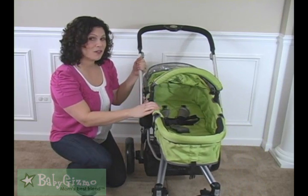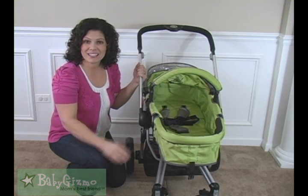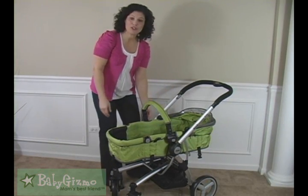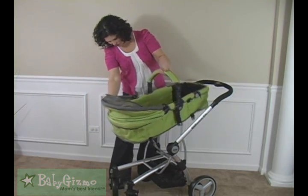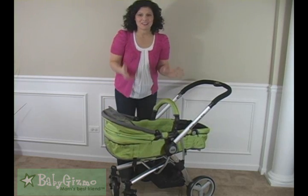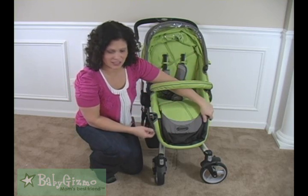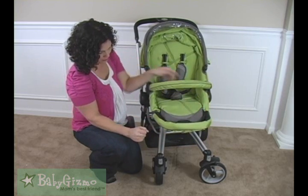Even better, the seat reverses. This is a budget-friendly stroller that allows your child to face parent or face out at the world as they grow. To reverse the seat, it's very easy — there are two buttons on either side, you press those in, lift up, swing it around, and put it right back in. The leg rest is also adjustable — it can be a calf rest or leg rest — with four positions all the way down to all the way up for smaller babies.